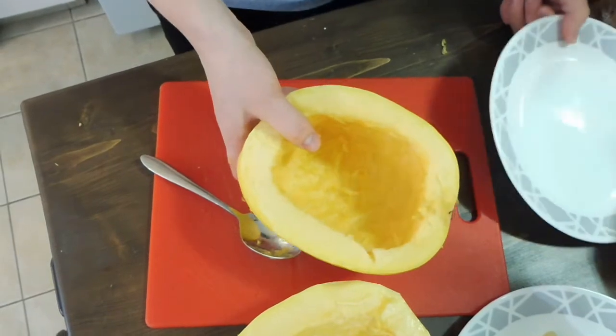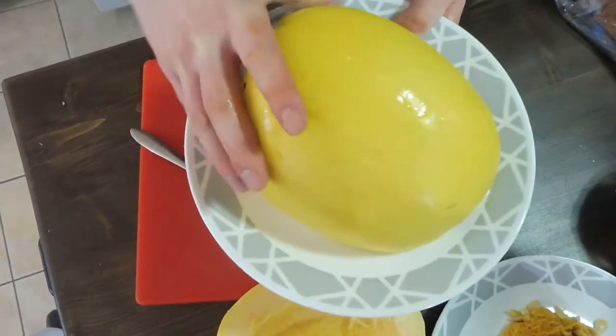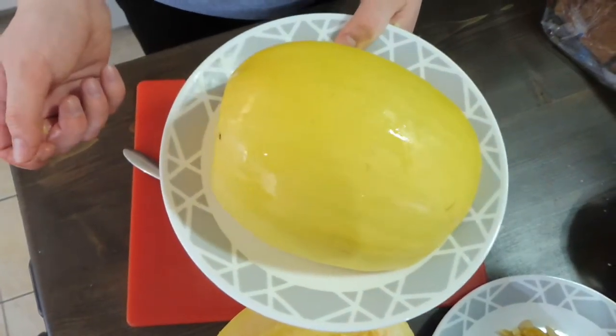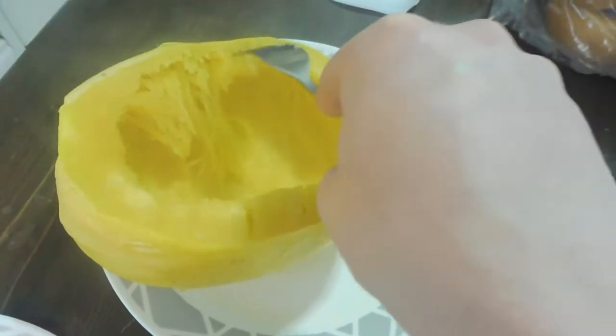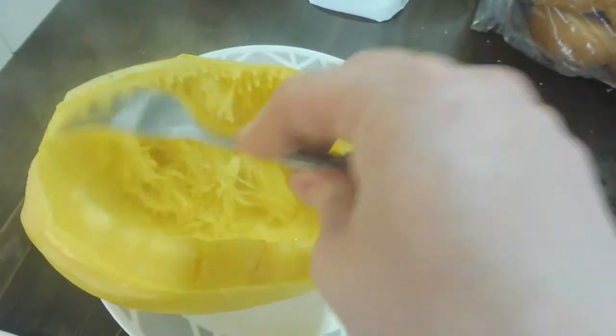Now that it's clean, I'll be doing the bigger one today. All you have to do is put it upside down on a plate, then put it in the microwave for ten minutes to start. Now that it's done, all you have to do is just scrape it out of the shell — that's all.